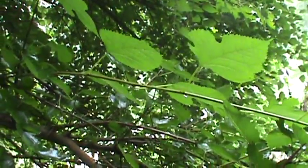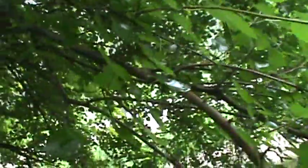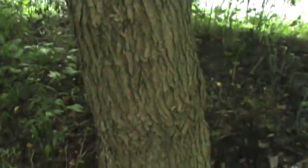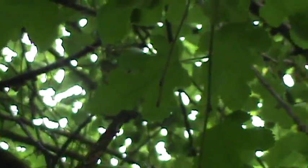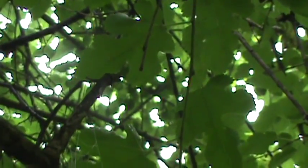Some of them aren't lobed. Take a look at the bark on this decent tree here — notice the smooth part. It has alternate branching, and like I say, some of the leaves are kind of lobed like that.